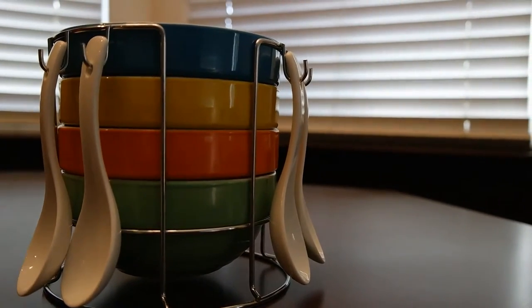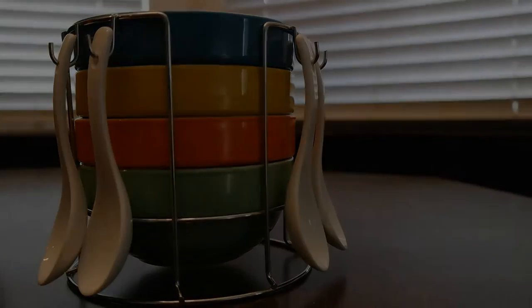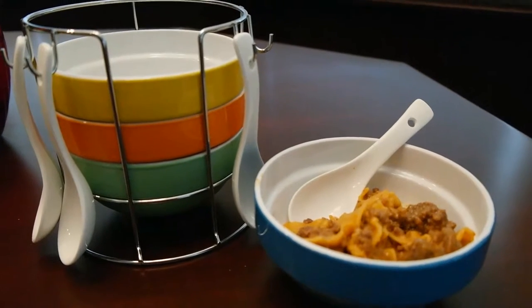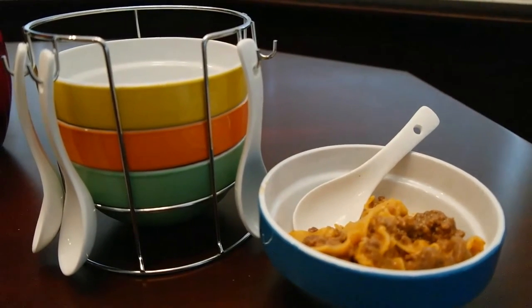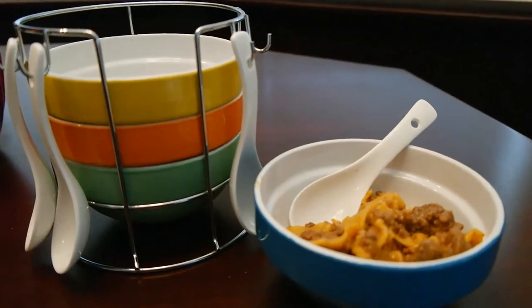This is also FDA approved, which is nice, and it's awesome for storage as well. This is also dishwasher safe, oven safe, and microwave safe, which is excellent. So far, so good — we love it. Thank you for sending it out, and I will put the links below.